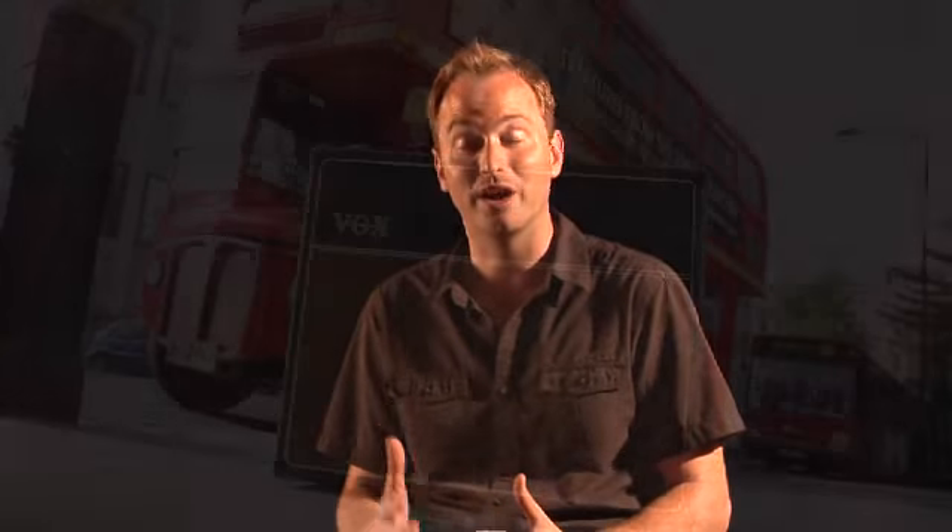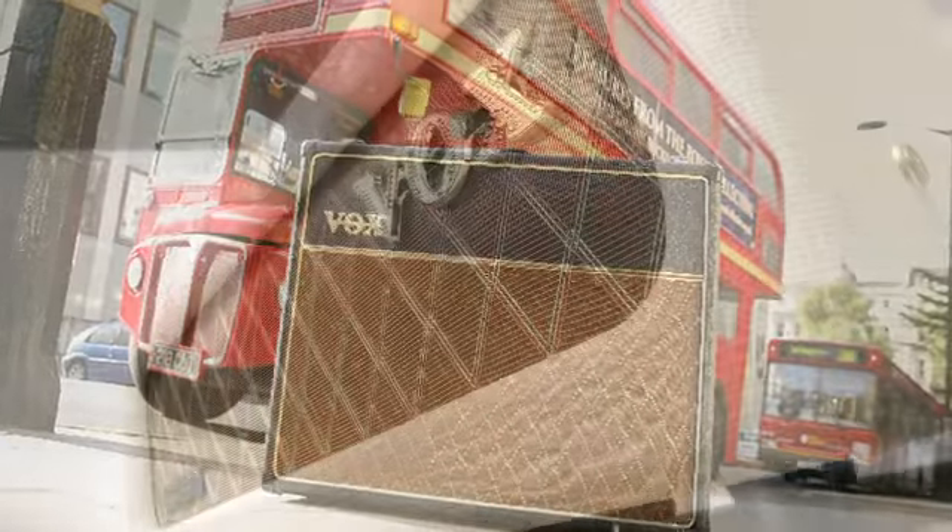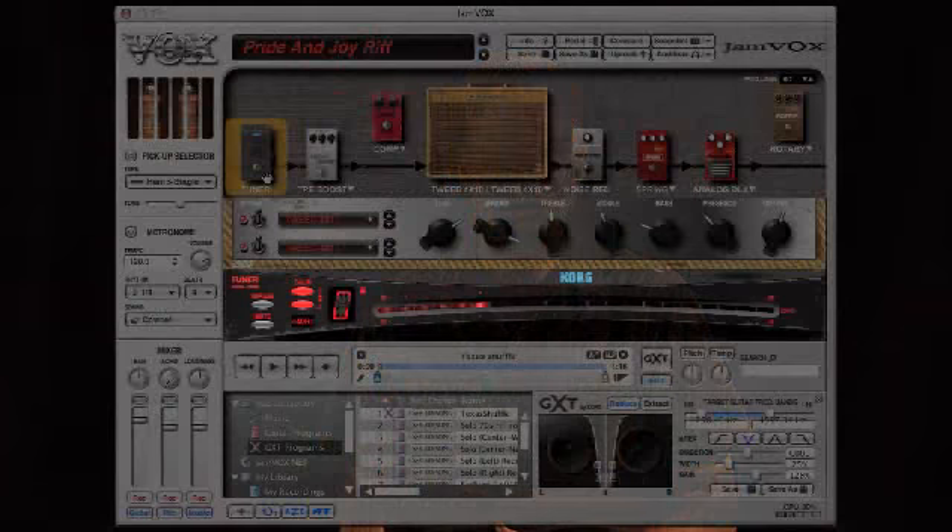Jamvox was a partnership between Vox R&D in the UK and Korg R&D in Japan. What that did was provide a great collaboration to give guitarists the great amp and effects modeling that Vox is known for and great software and tuning technologies that Korg R&D is known for.